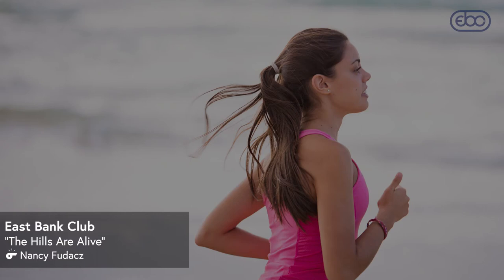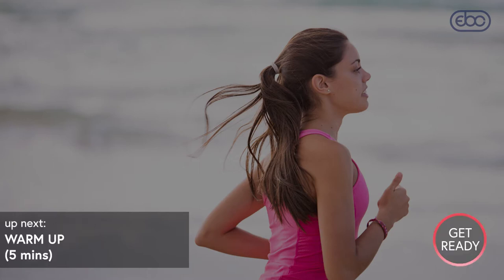Hi runners, it's Nancy from East Bank Club and we have got an amazing treadmill workout for you. So let's make sure you're on the treadmill right now and you can get started with a walk or an easy jog and I'll tell you the plan. It's a little bit of a hill workout today, and this workout is one of the workouts a former triathlon coach gave me. The first time I did it I was a little overzealous and ran a little too fast and ended up feeling like I was going to throw up. So today you'll probably be a little smarter than me, but I do think this is a really wonderful hard but great workout to work on hills on the treadmill.